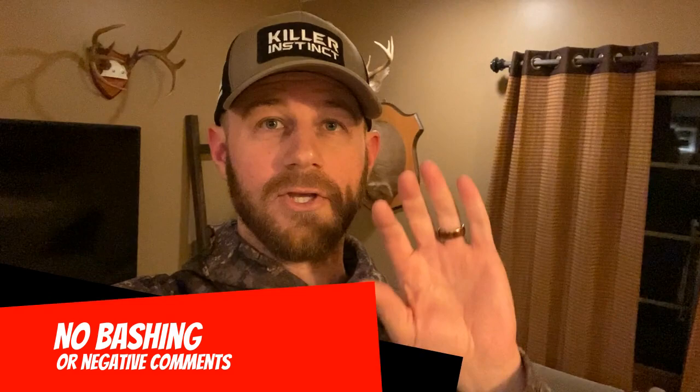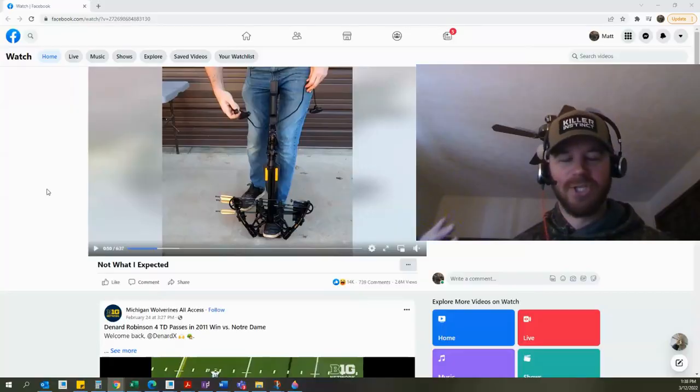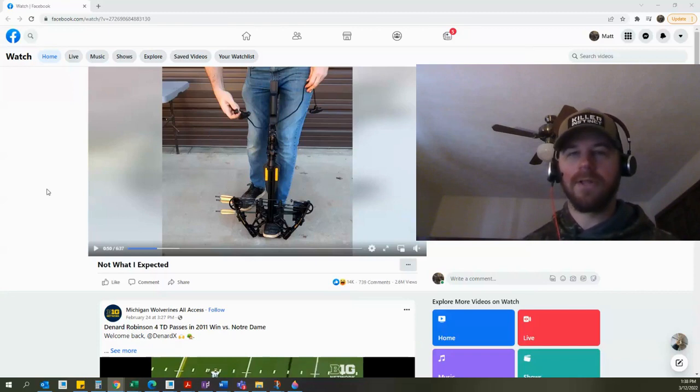We're going to start this video by watching someone else's video — a video that was posted on Facebook. My intentions are not to bash this individual and yours should be the same: no negative comments. We are going to use the video he put on Facebook as a learning experience. Watch closely.